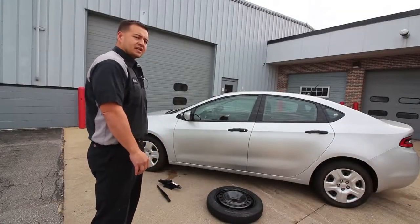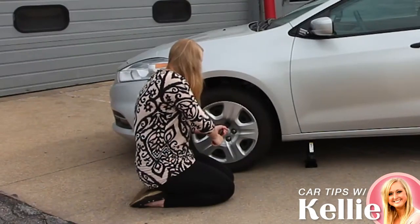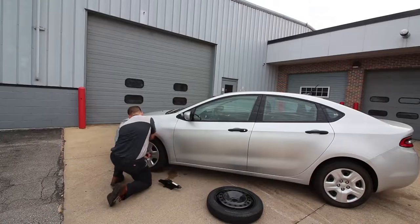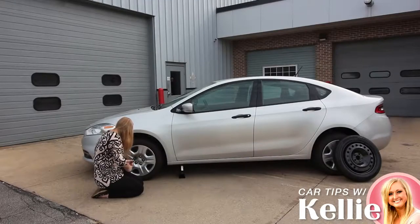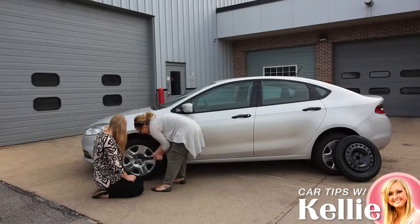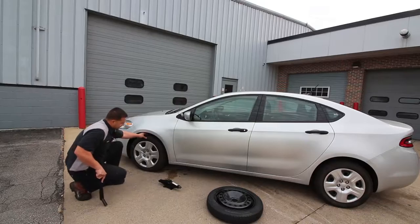We're going to start off and get the lug nuts loose on the wheel. After we got the wheel lug nuts loosened up, the next thing is going to be setting the jack on the vehicle.